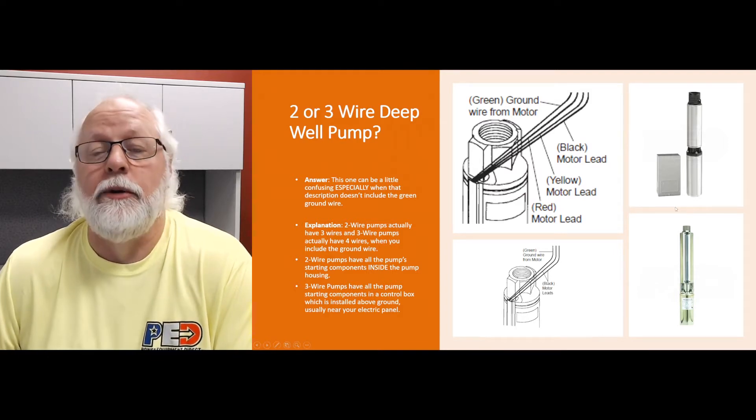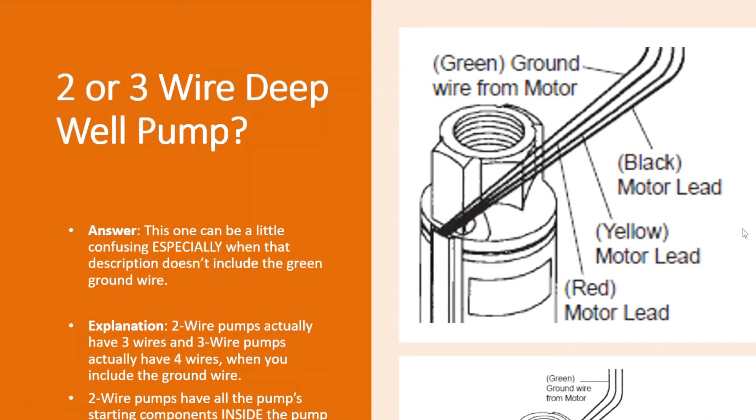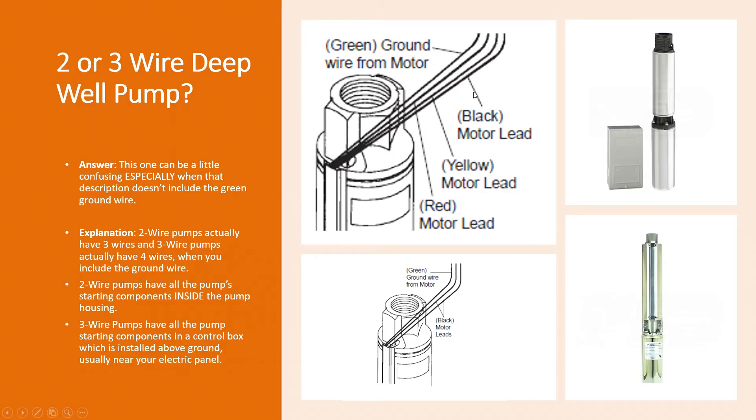The confusing part is that when pumps include that description of two or three wire, that description does not include the ground wire — that green ground wire. You can see them on both of these diagrams over here.